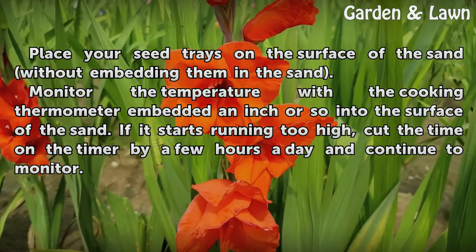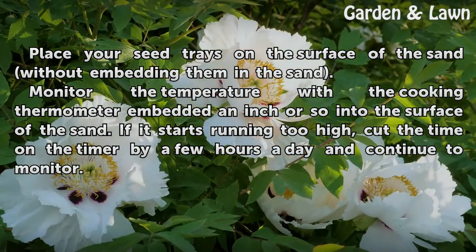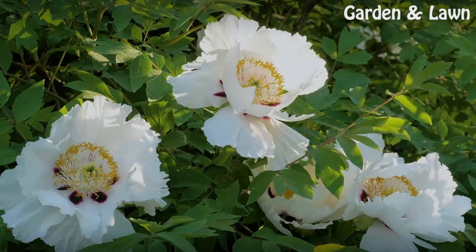Place your seed trays on the surface of the sand without embedding them in the sand. Monitor the temperature with the cooking thermometer embedded an inch or so into the surface of the sand. If it starts running too high, cut the time on the timer by a few hours a day and continue to monitor.